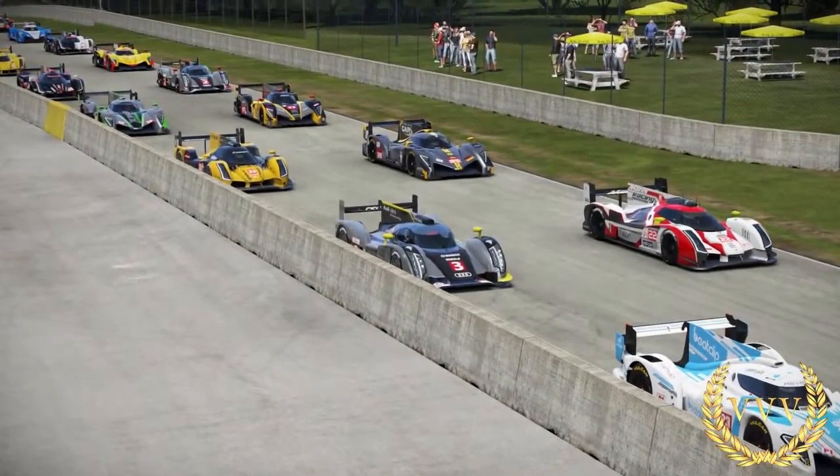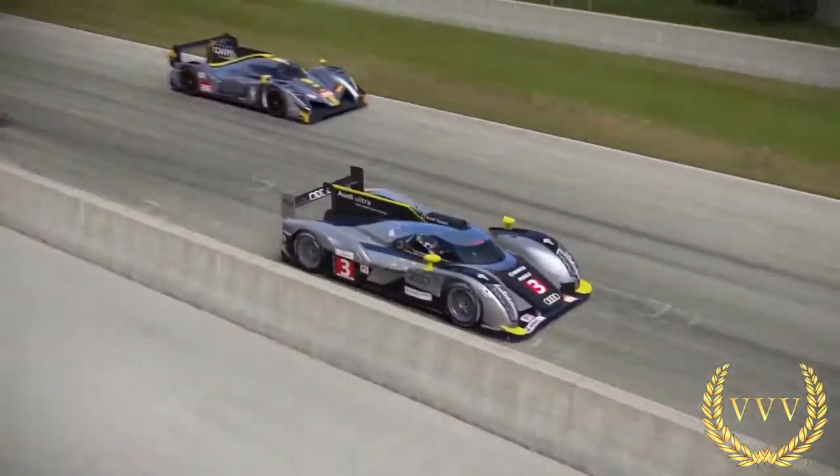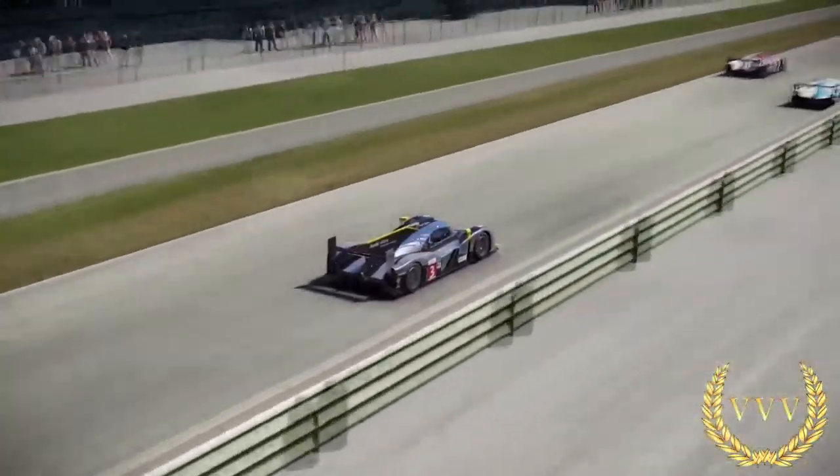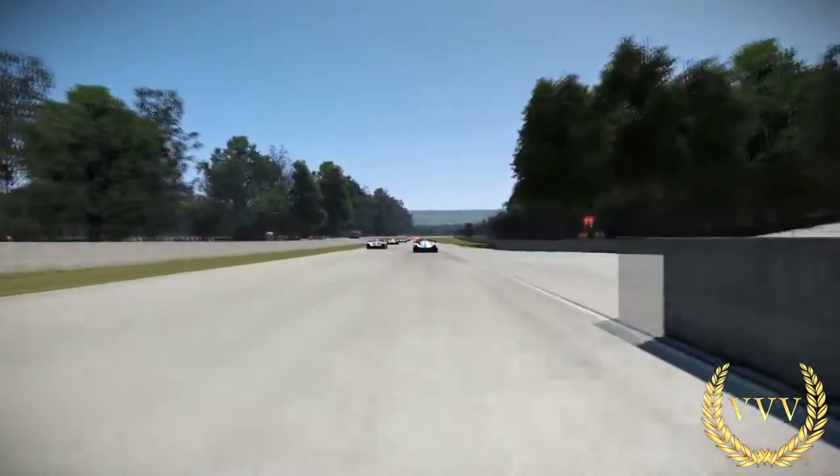Hello viewers and welcome to another Project Cars video. Just a quick race today around Road America in the Audi R18. 37 cars in this race, just a three lap run — again exploring the circuit and a couple of different points of view as well.